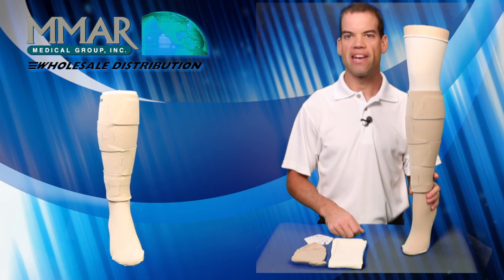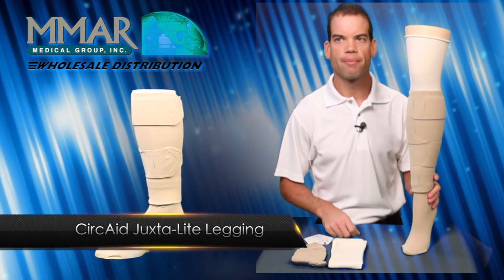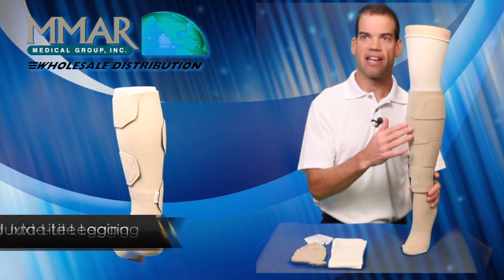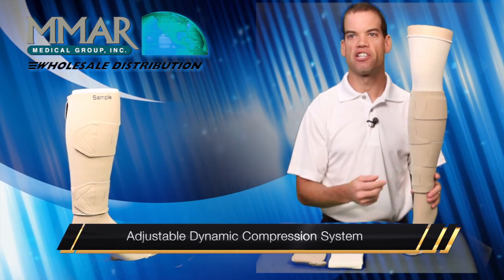Hello, I'm Jeff with Medi and today we are going to review the Circaid Juxtalite Ready to Wear Lagon. The Juxtalite is an easy adjustable inelastic dynamic compression system.